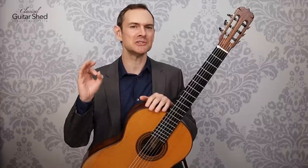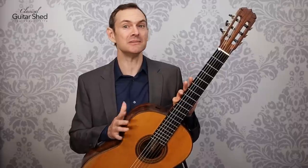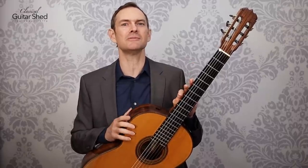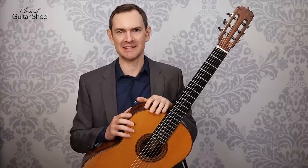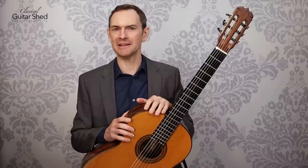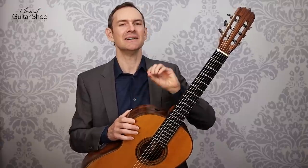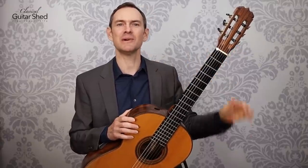The perfect 20-minute practice for your guitar — for classical guitar specifically — but you can generalize this to electric, acoustic, or anything else you're playing. It's just good practice strategy. I'm Alan Matthews from Classical Guitar Shed, and we are going to dive into a phenomenal 20-minute practice.